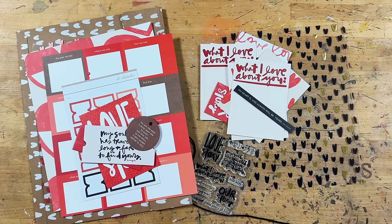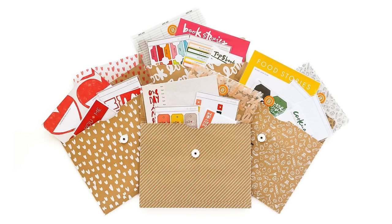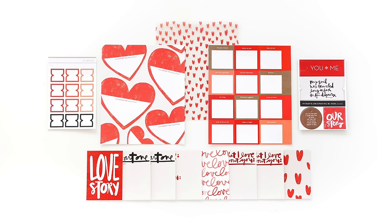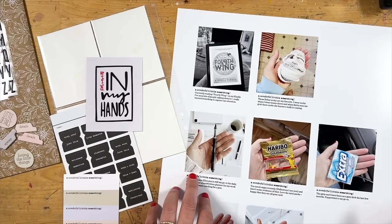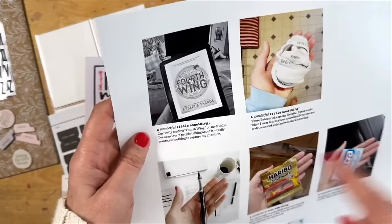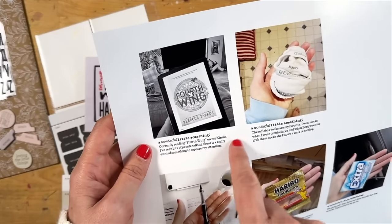Hey everybody, it's Allie Edwards, and welcome to our Storyplay Love Story Week. Super excited to dive into story ideas and some fun, playful content for you during the course of this week. If this is your first time joining us on a Storyplay adventure, at the beginning of the year we offer four different themed kits. You can get them in a bundle or individually, and then over the course of the year we pick four different weeks and we dive into storytelling ideas and share fun ways that you can use the pieces of the collection to tell your story.